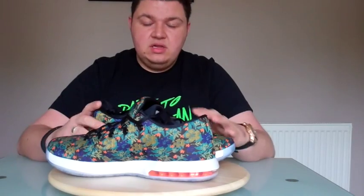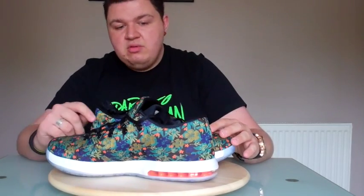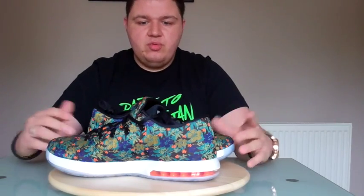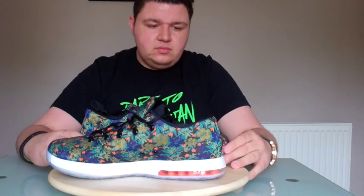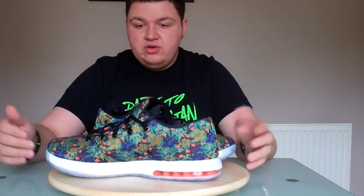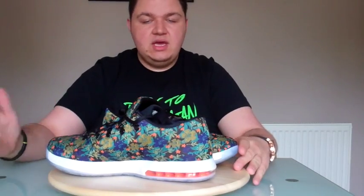Having also seen the KD7, it looks phenomenal — especially in that USA colourway. I'm a fan of bringing that strap back. If you're not, leave a comment and tell me why. If you're a fan of these, drop a comment and let me know. My favourite part of the video is getting them on feet, so I'm going to do that right now.